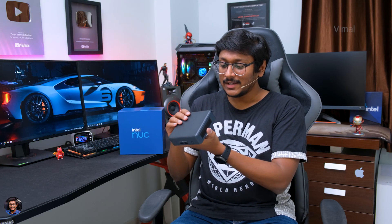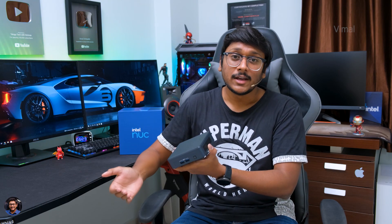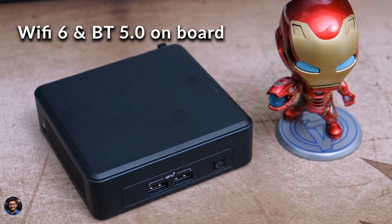One thing I have to appreciate is Intel has managed to fit so many IO ports on it. It's got plenty of ports - you can easily connect your keyboard and mouse and still have two extra ports for external pen drives or storage devices. And not to forget, it also has onboard Wi-Fi 6 and Bluetooth 5.0. It's like a complete total package in your palm.